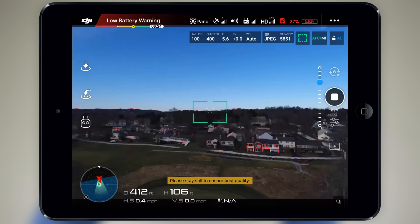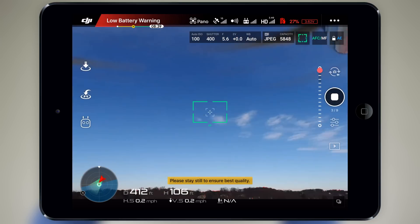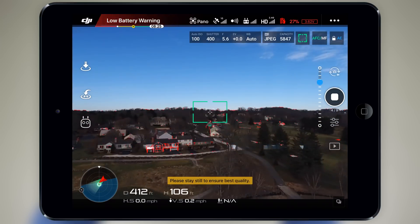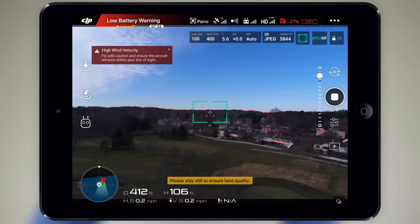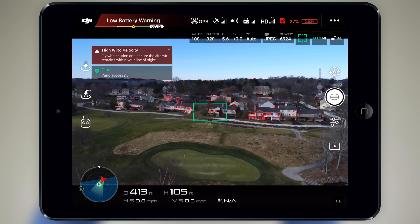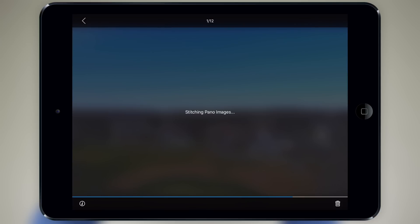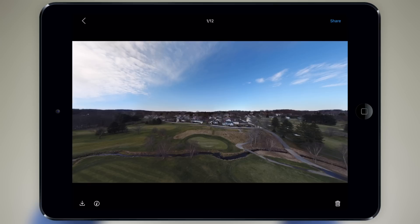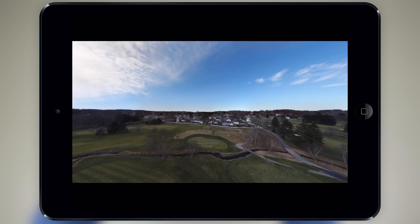Finally, we have horizontal, which takes a total of nine individual pictures. This essentially is just a smaller version of the 180 panoramic mode, as you won't be able to fit as much into this smaller field of view. With the 180 panoramic mode, I noticed that sometimes the edges can get a little distorted, so if you want to avoid that and focus on a specific subject, then horizontal is probably the one you want to choose. To view and export the stitched picture, click on the play button in the bottom right corner.